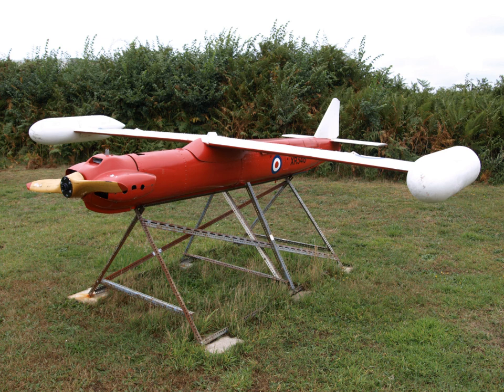Radioplane was bought out by Northrop in 1952 to become the Northrop-Ventura division, though it appears that the 'Radioplane' name lingered on for a while.